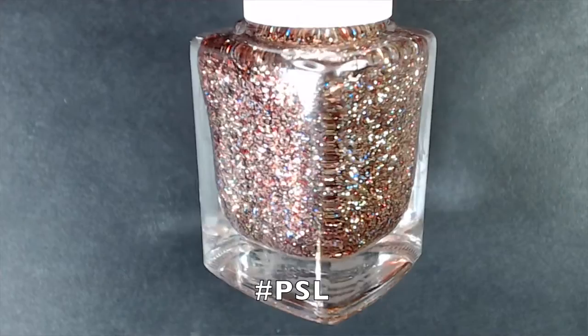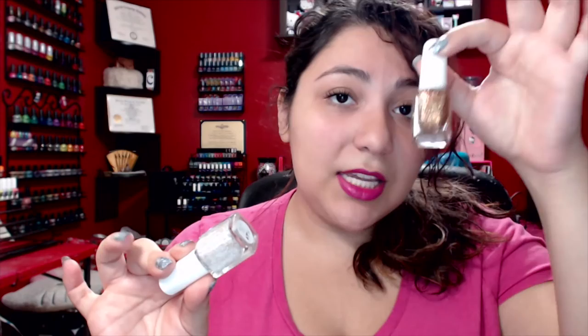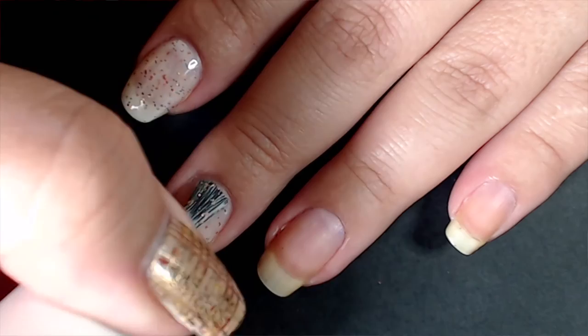This next set is a pair — the first is called Hashtag PSL, which is pumpkin spice latte. It's essentially a copper and gold glitter bomb with what seems to be a light green glitter reflecting in there. Fully opaque in two to three coats; I'd suggest sponging. Then she has Hashtag PSL the crelly, which has all of the same glitters in a white base — those gold and coppers with a hint of green shimmer. I did a manicure using these two with one as an accent nail and it looks really, really gorgeous.